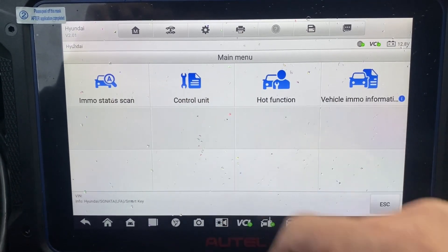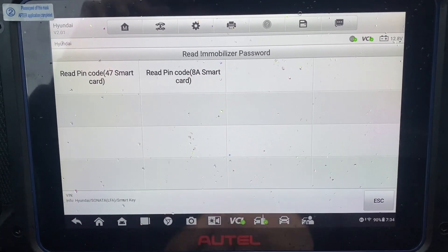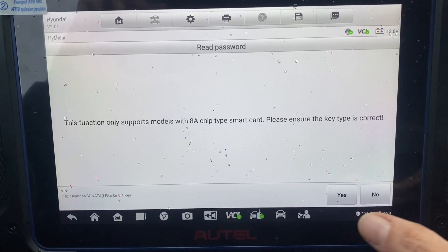Control the unit. Need to immobilize — the password should be 8A. Yes, that is correct.